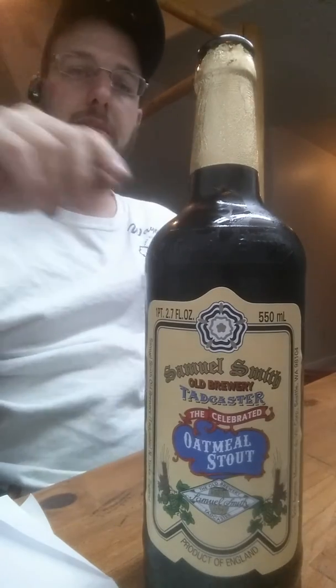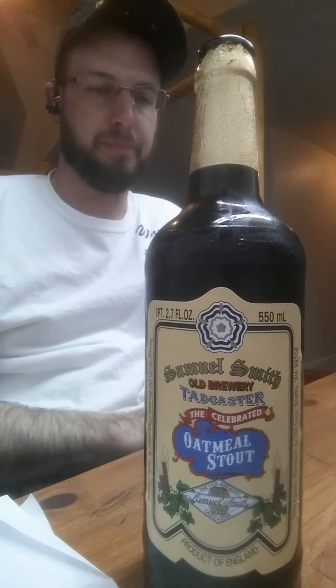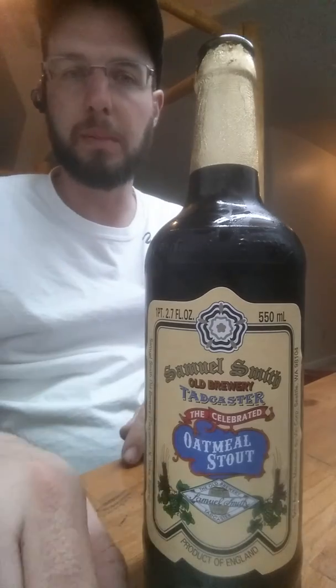So definitely, if you like thicker stouts and oatmeal stouts, definitely pick this up — check it out, try it out, definitely worth a shot. For more information, check out the website below.